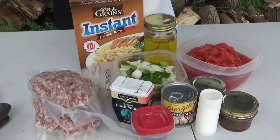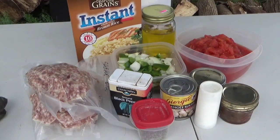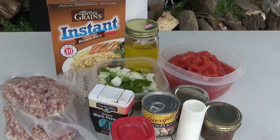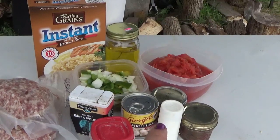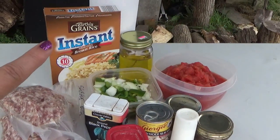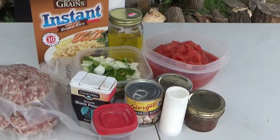So I have my ground sausage, some peppers — bell peppers and onions — some diced tomatoes, my chilla sauce, some chicken broth, bouillon for broth, a little oil, instant brown rice, some mushrooms, and pepper and basil.